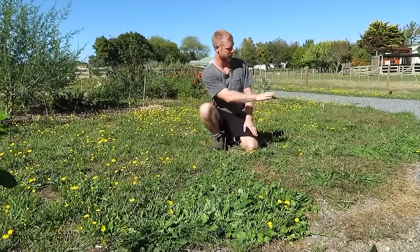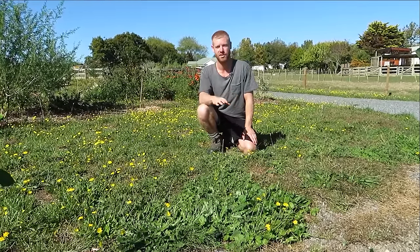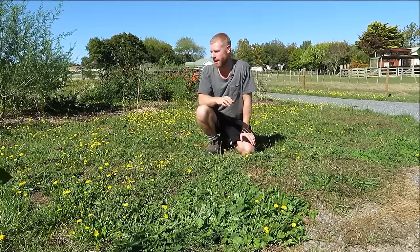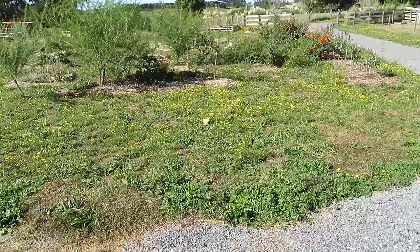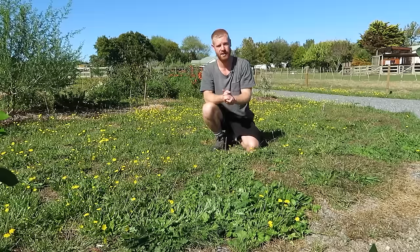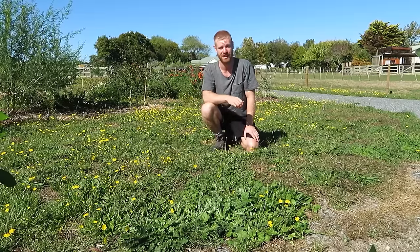I'm looking at planting the citrus trees around this corner here, and this is quite a good spot because it gets a lot of sunlight. Citrus do need at least six hours of sun every day, ideally more. The good thing about this part as well is that we've got the driveway on the northern side so there are no trees there to shade the citrus out, giving them the most northern spot, which is where all of our sun comes from here in the southern hemisphere.